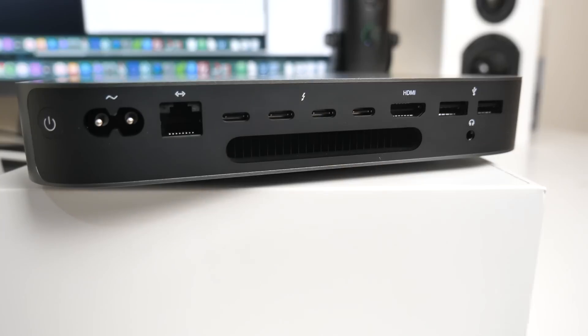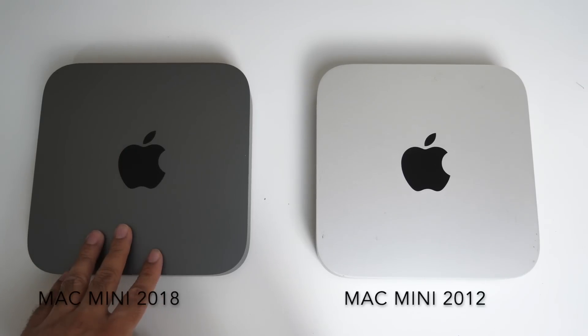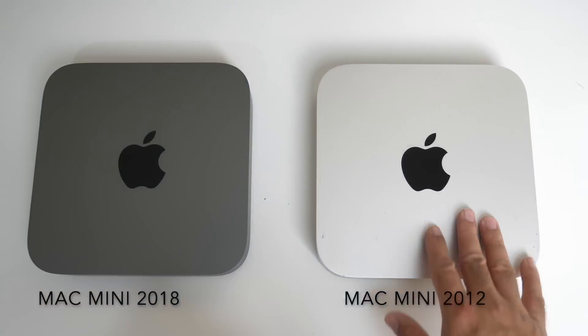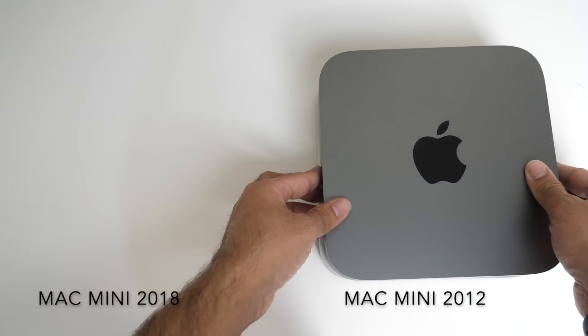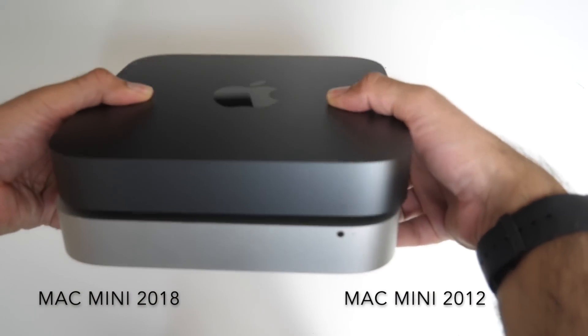You do have vents at the bottom. Now let's do a quick side-by-side. Over here we have the latest, most recent Mac Mini — it came out in 2018, correct me if I'm wrong — and over here is my 2012 model. Side-by-side they look very similar in size and design, apart from the obvious color difference. If I put them on top of each other, you can see they are exactly the same size.